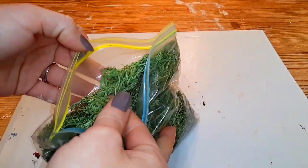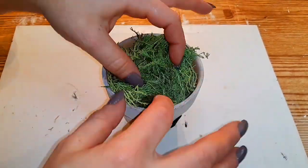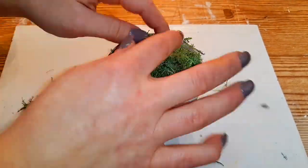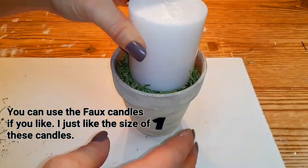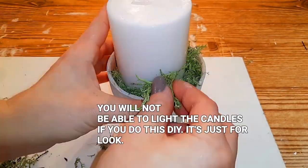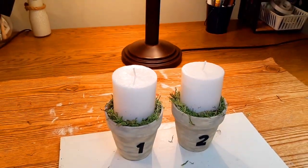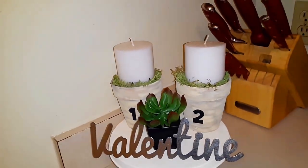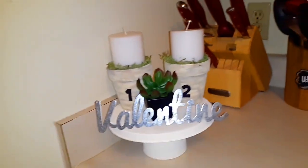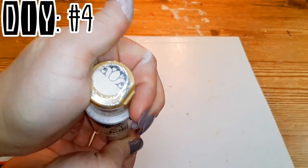Now that we have some paper towels in there as filler, grab some reindeer moss and set it right on top, spreading it all the way across the clay pot to cover the paper towels. Then take two pillar candles from Dollar Tree, place them in the center of the clay pot, and add more reindeer moss around the candles. This is how they both looked, and here they are displayed on top of our smaller tiered tray. I think they are so adorable.